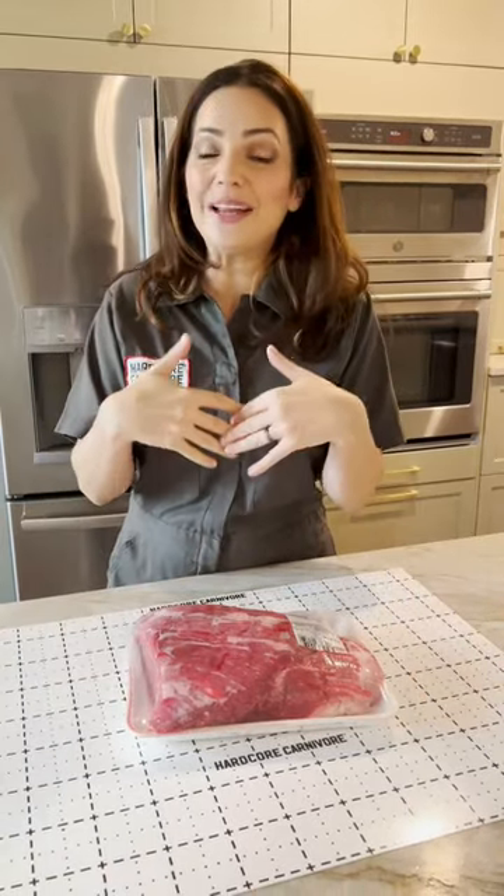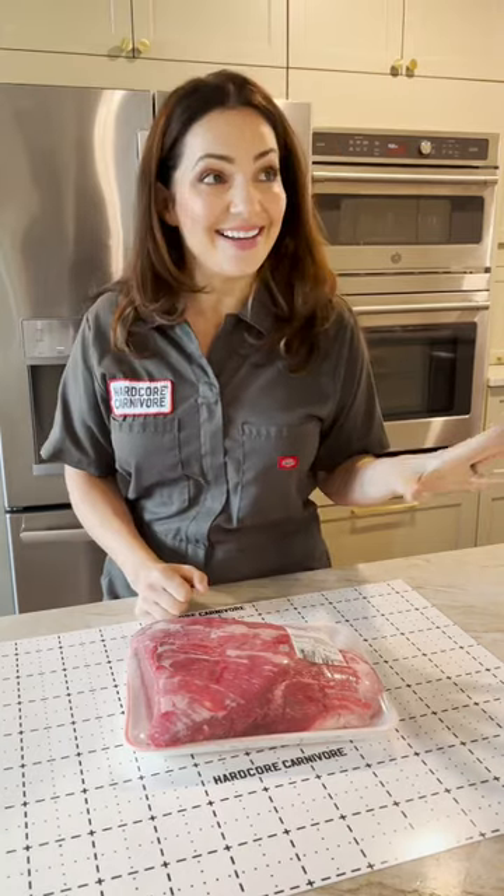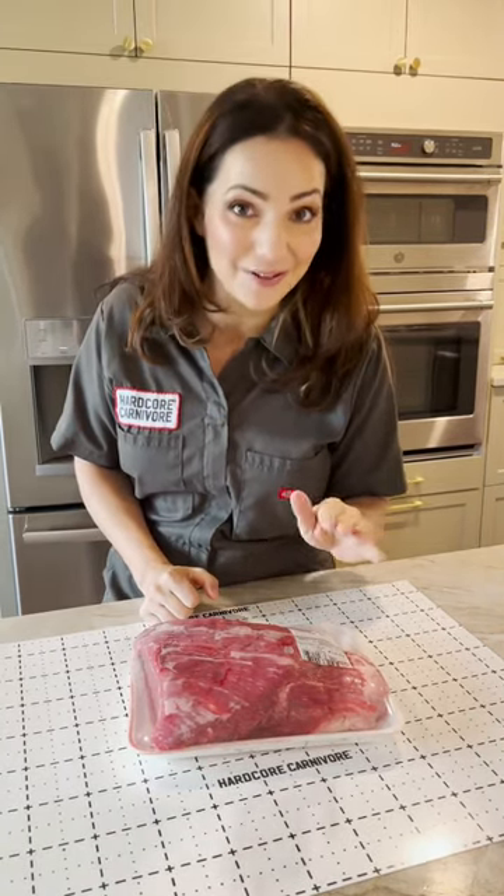Let's grill a brisket. And no, I don't mean cook it on the grill like a smoker — I mean actually grill a brisket. And yes, it's probably something you've been told you should never do. I'm going to show you how.